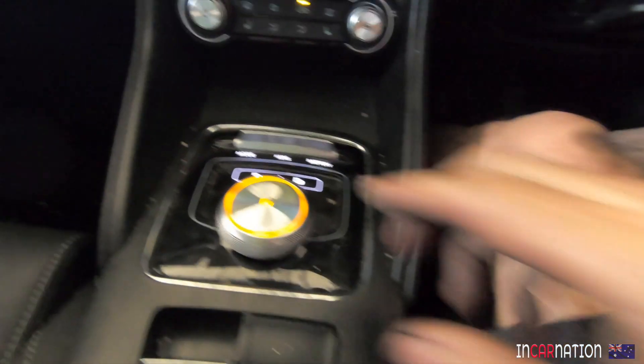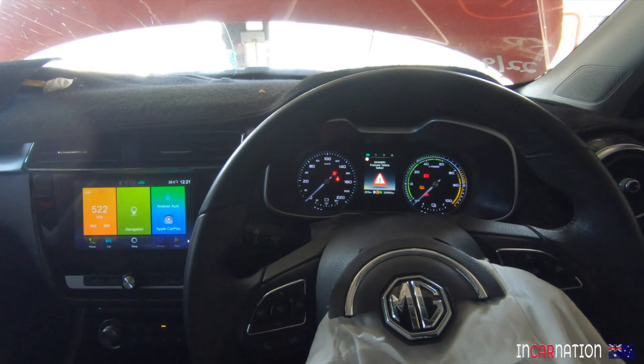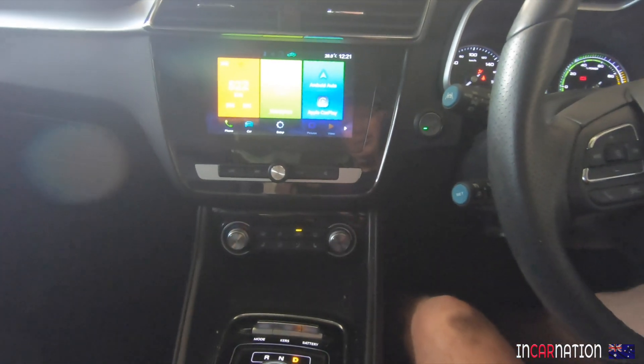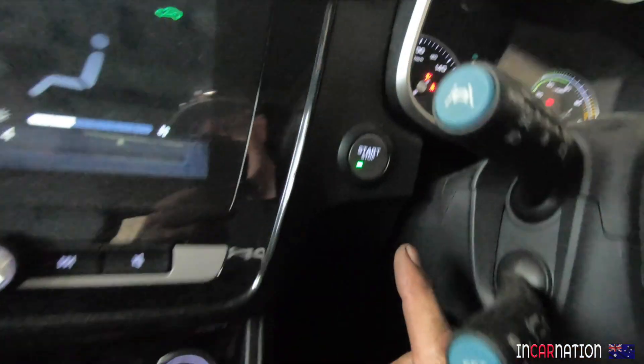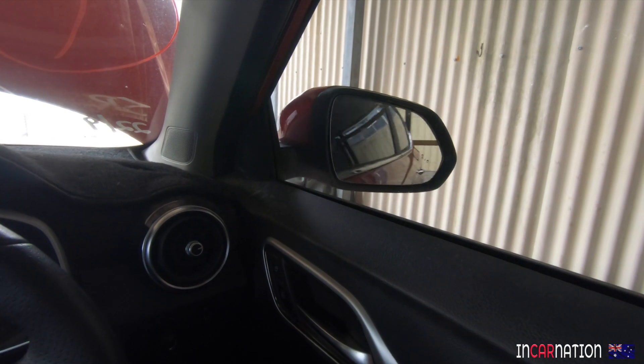Foot on brake, drive, handbrake off. No - not going. It's all there, it all works, except that obviously in the crash the inertial sensor's gone off, the airbags are fired, and that's automatically disconnected the high voltage from the motor and everything else. That's the way it should work too.